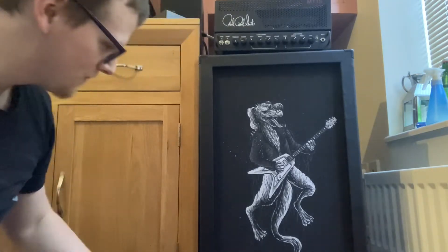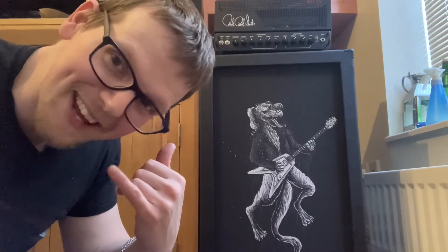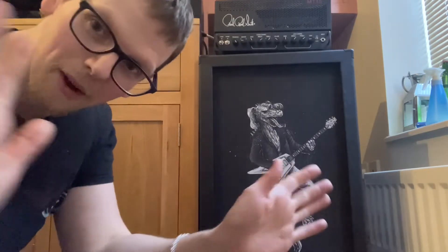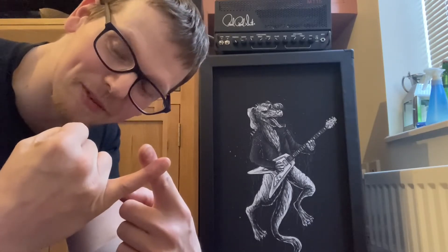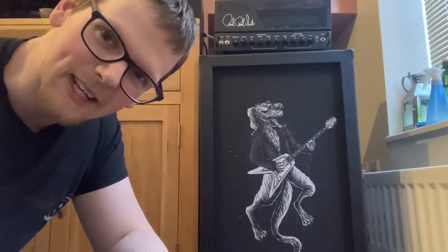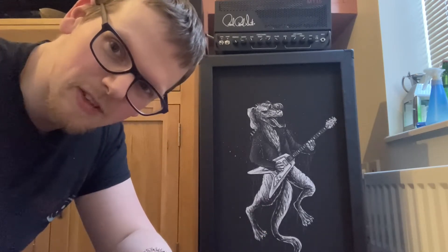I couldn't be happier with it. Ryan, the owner, actually called Celestion and asked about the C90 speaker. They told him the C90s are literally just Classic Lead 80s with different stickers, so that's technically a Classic Lead 80 in there — which is fine by me, and it sounds great. I won't demo it in this video because it's a one-off speaker and my taste in music may not match yours, so we'll stick to the technical stuff.